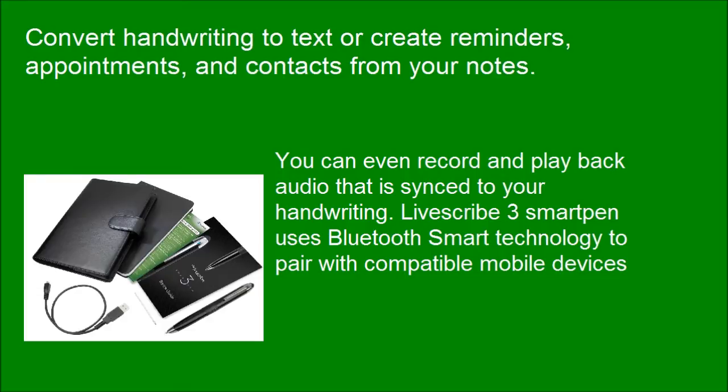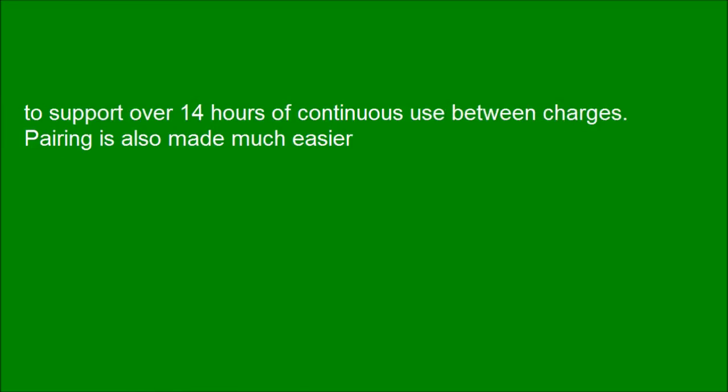LiveSquad 3 smart pen uses Bluetooth Smart technology to pair with compatible mobile devices. It supports over 14 hours of continuous use between charges. Pairing is also made much easier.